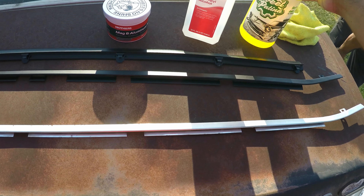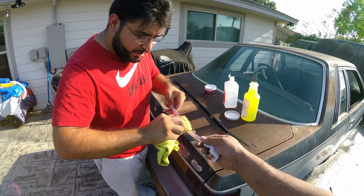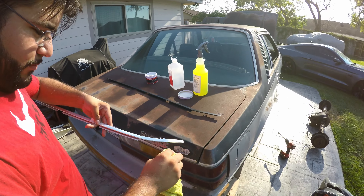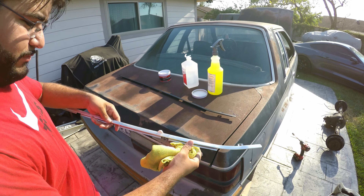I'm done with the degreaser — I'm just gonna grab some of the Mother's polish, not too much, that's enough. I want to do just this top part right here, getting a good spread, and then go to town. The polish is working right here — you can see beforehand versus now, it's coming out good. I'll continue this when I'm done with the rest of it.